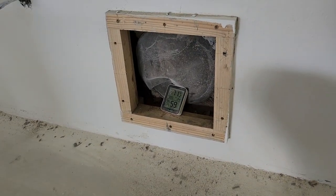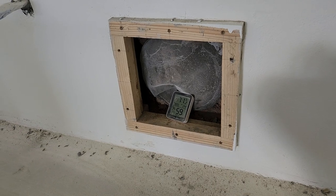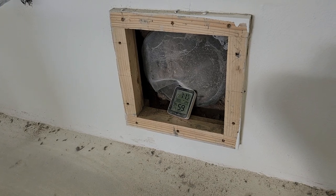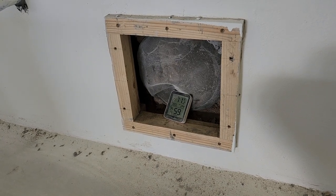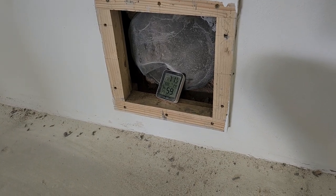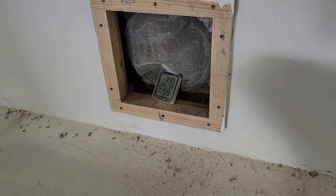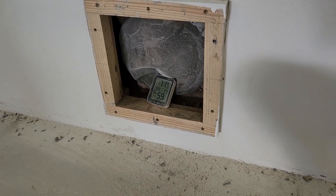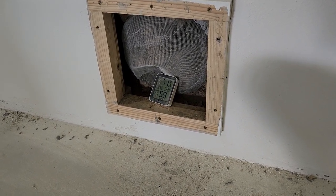When I kicked that fan on — I don't know if you can hear it, but I have a high-powered fan running — the humidity dropped by 11% inside this tube. It was around 65 to 70% and now it's currently at 59%.